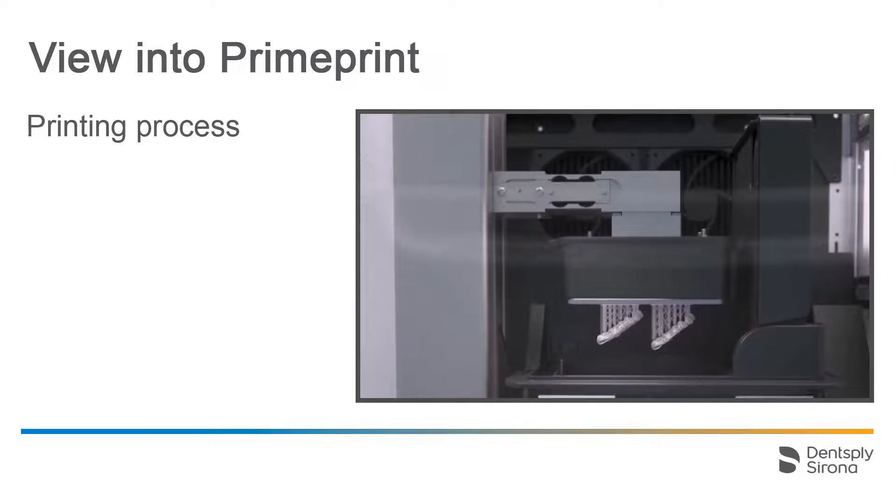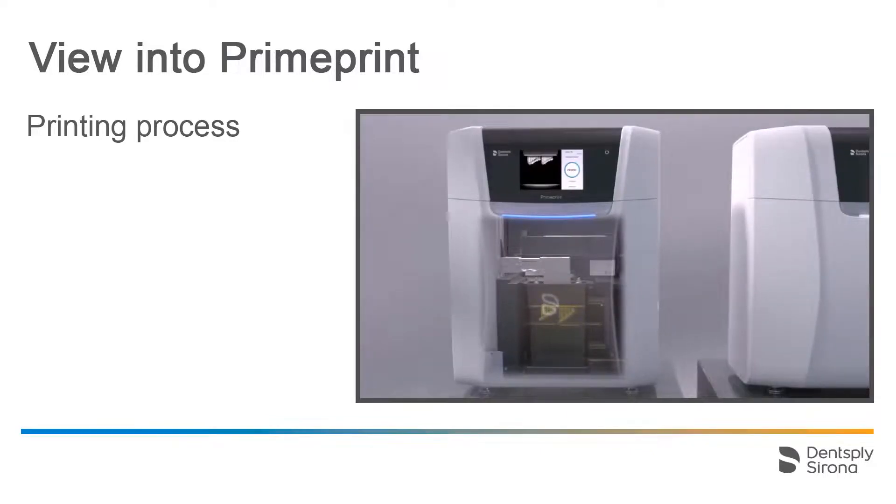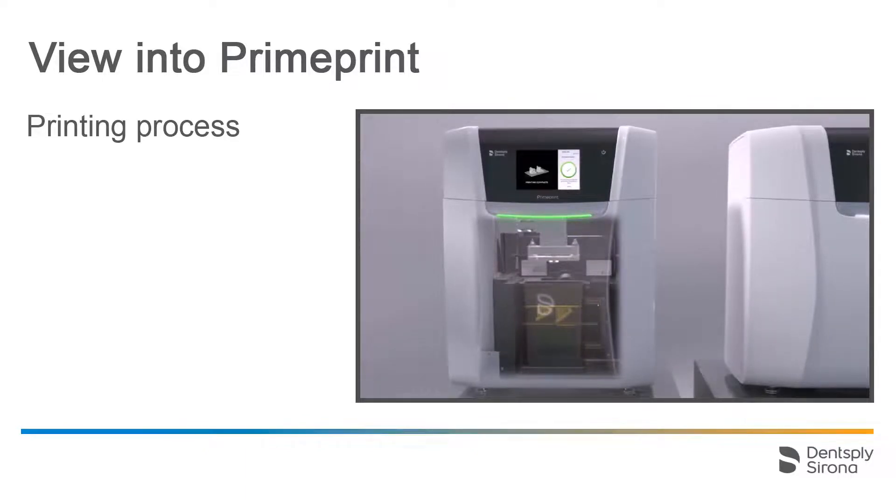After the print is completed, the building platform together with the print object is automatically returned into the transportation container. The display shows a confirmation to this effect, and the LED bar is illuminated in green.